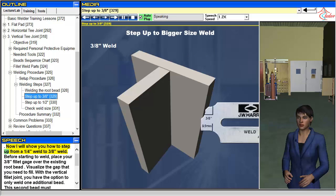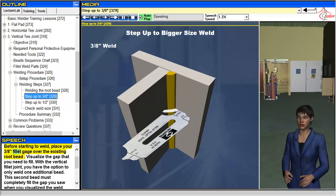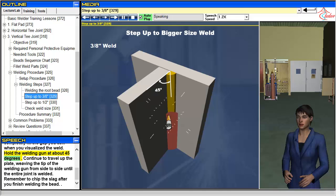Now I will show you how to step up from a 1/4-inch weld to a 3/8-inch weld. Before starting to weld, place your 3/8-inch fillet gauge over the existing root bead and visualize the gap that you need to fill. With the vertical fillet joint, you have the option to only weld one additional bead. This second bead must completely fill the gap you saw when you visualized the weld. Hold the welding gun at about 45 degrees and continue to travel up the plate, weaving the tip of the welding gun from side to side until the entire joint is welded. Remember to chip the slag after you finish welding the bead.